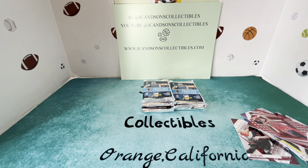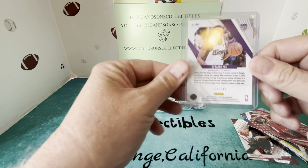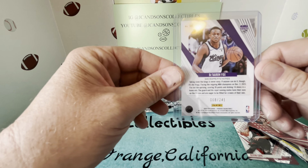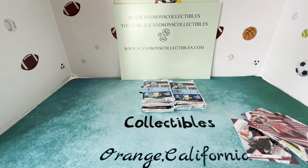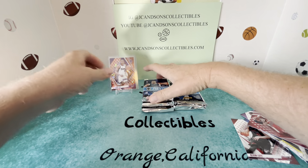Not a bad way to get it started — definitely not bad. Anytime you hit anything numbered out of retail or any type of autograph, we always feel pretty good about it. So definitely getting it started good out of that first pack hitting a Fox. De'Aaron Fox, numbered 68 of 249 — 68 of 249 out of the first pack, very cool.